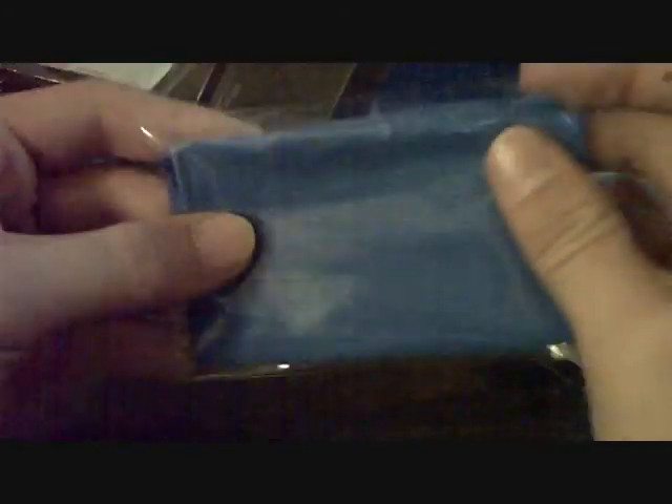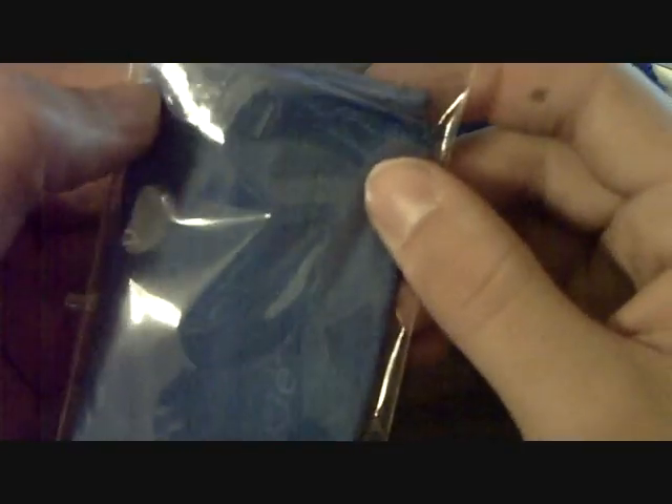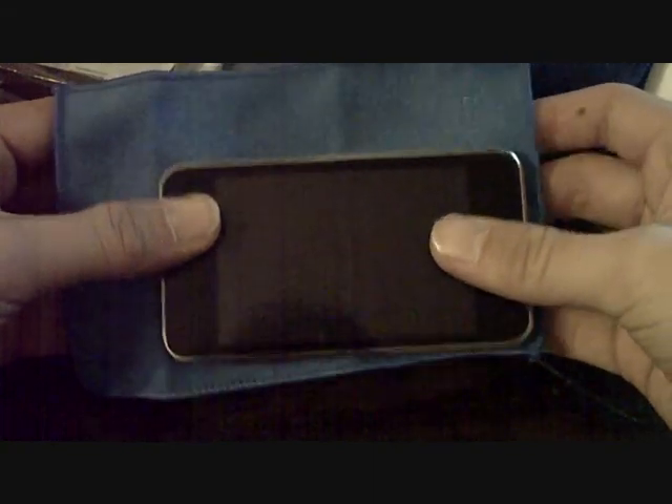And then in here, this one I use a lot. This is the same exact thing as the big one I just showed you, except smaller. It says iKlear right there — same thing, but smaller. I'll do a little iPod comparison. It's bigger than an iPod. There, you can see about how big it is.